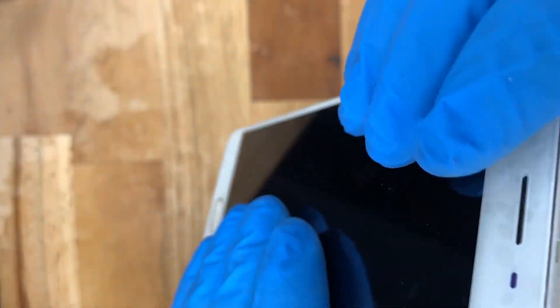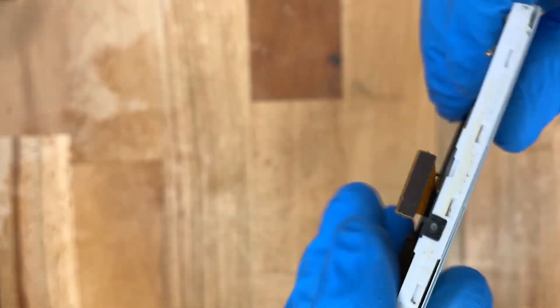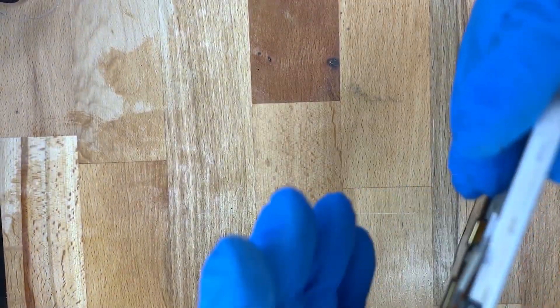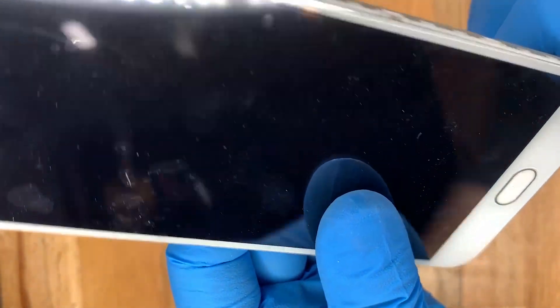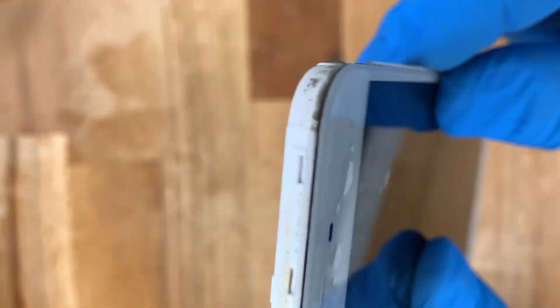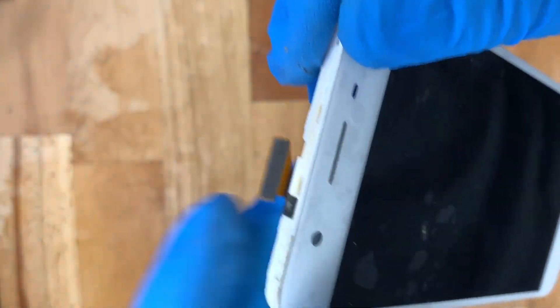We just feed those cables through from the new screen — very simple — then hold it down so the glue can stick. As you can see, the frame was crumbling a bit at the top, so it doesn't look perfect, but it is sitting secure and firm. That's just because part of the frame has essentially crumbled off.